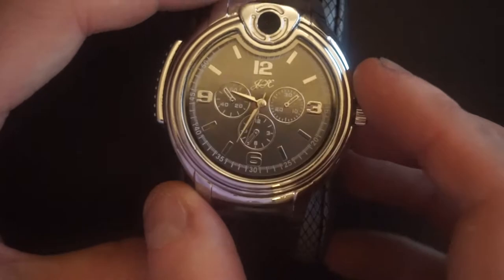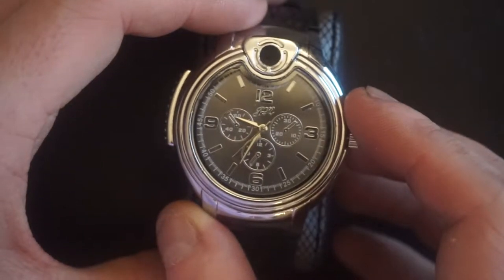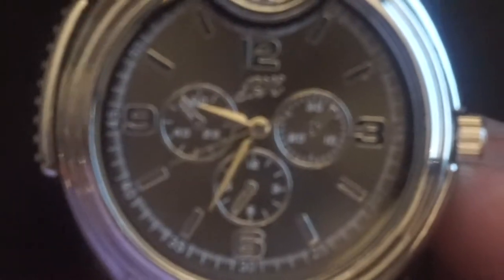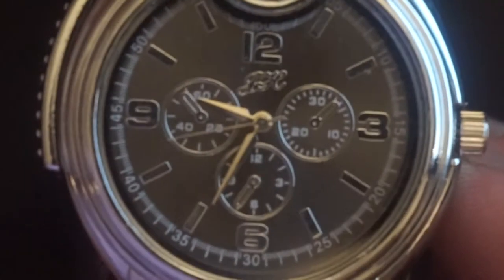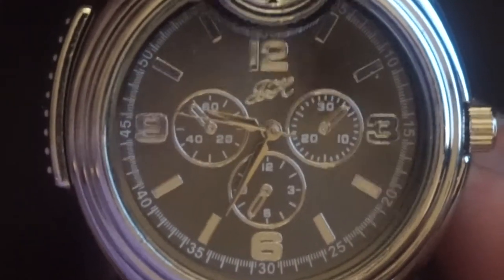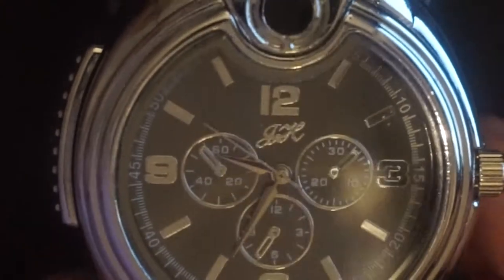So it's a quartz movement, as you can see — I'll let this just stay here so you can see it. It is a quartz. The dial is a nice black dial. Very nice indeed. It's got a chrome finish, but this watch literally cost me like three pence.